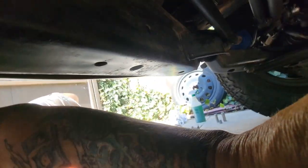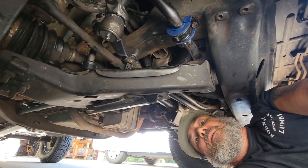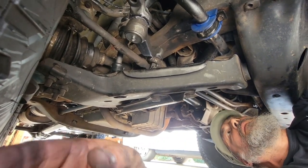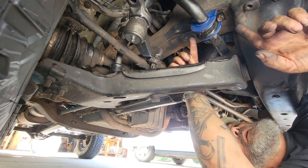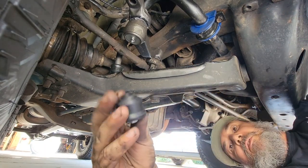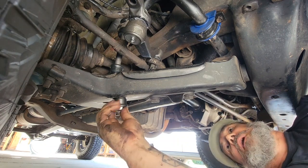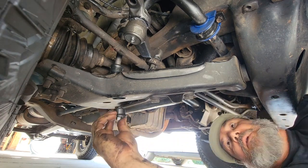At the other side I've got the two bolts in the control arm bushing started. This is going to go up in this hole here to the sway bar link end, and I'm going to get that started.